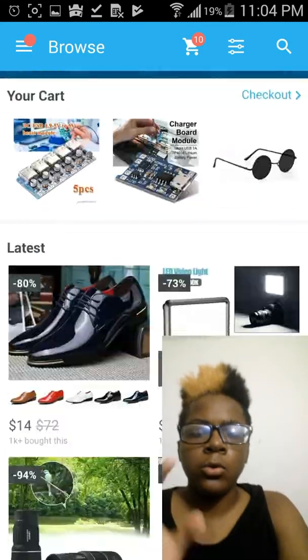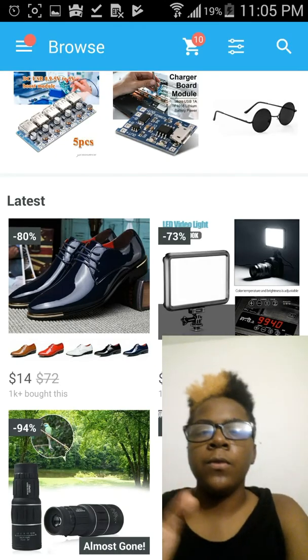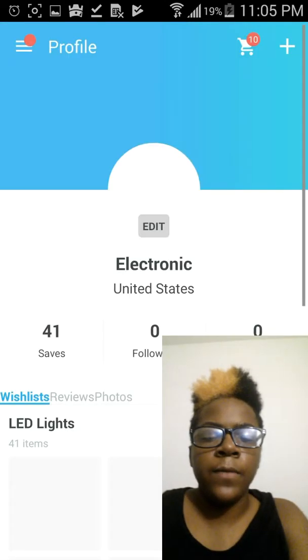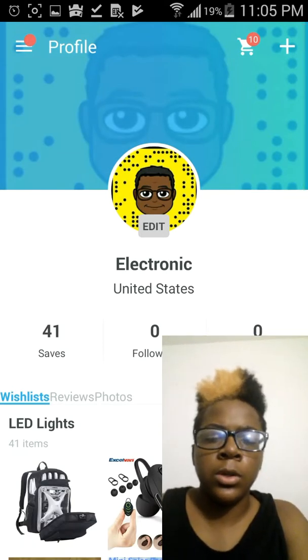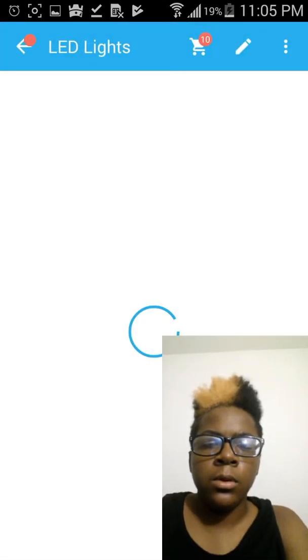So we got this app called Wish and they really have some really good stuff for really low prices. Let me show you guys some stuff that I was going to purchase while I was looking. So let's look at my Wish list.